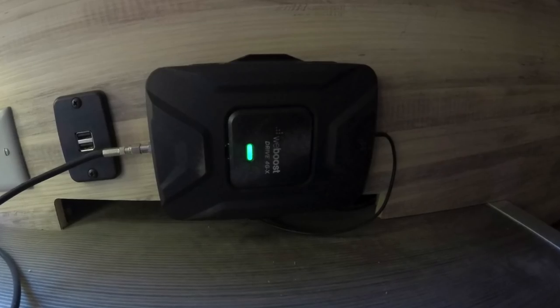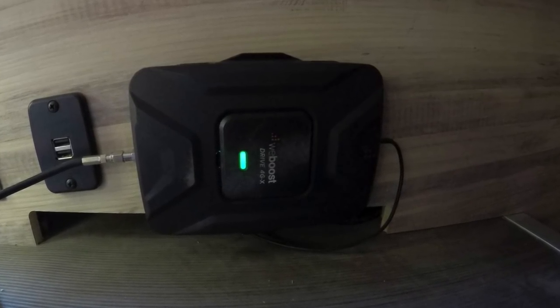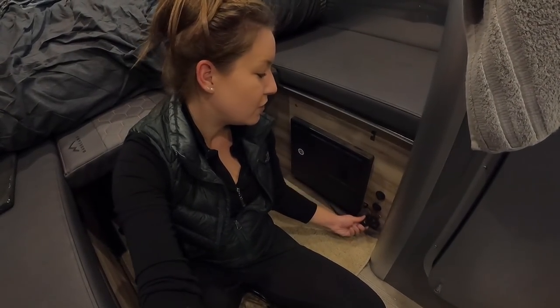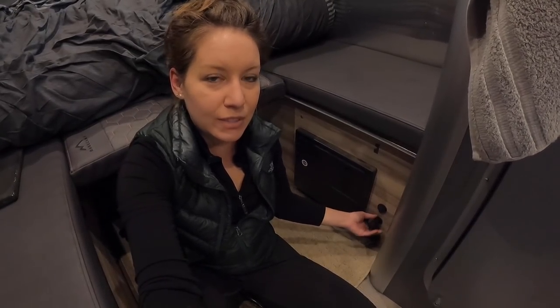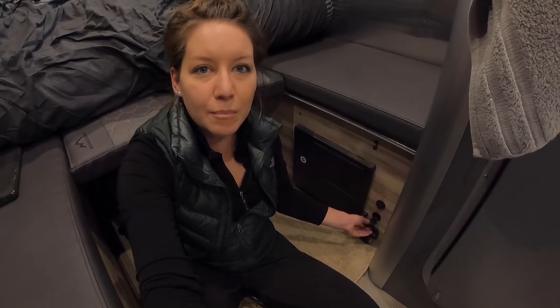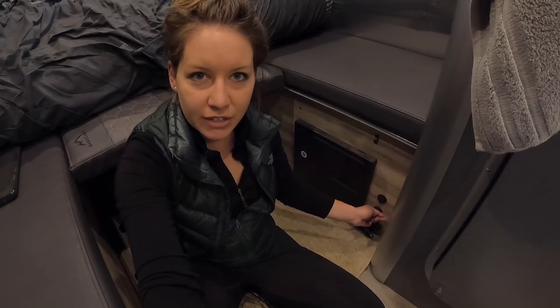So what can you use in a 12-volt plug? First is the WeBoost. I have my WeBoost wired up through this bench and the 12-volt plug is right here. If you're interested in how I have that hooked up, I'll link to the video below about internet. I don't have it permanently mounted, so I do have to take it on and off the roof, but I leave the booster and the plug permanently here so it's really easy to plug in.